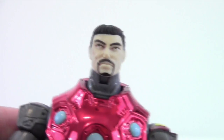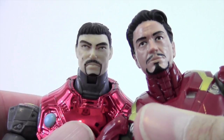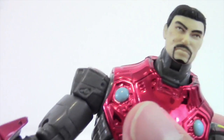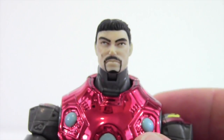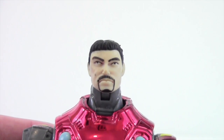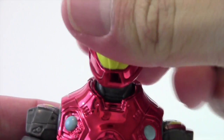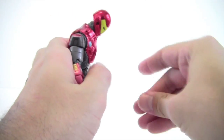Here he is next to the Robert Downey Jr. likeness head — look how much better that looks. And next to the Toy Biz Series 1 Iron Man — even that looks so much better; you can actually tell that's Tony Stark. This one just looks awful. I'm definitely never taking the helmet off again — it's going to stay on permanently.